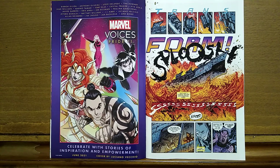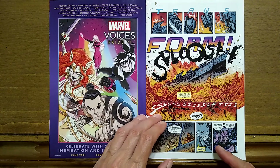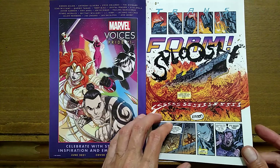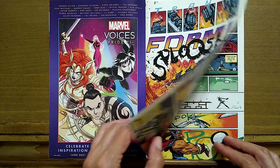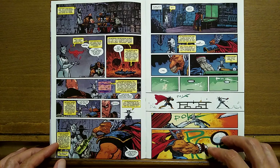Pip is kind of the straight man here — he came on in the last issue. So we've got all these different types of personalities working together, and it is so much fun reading this thing.